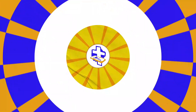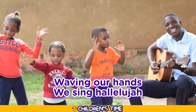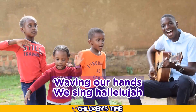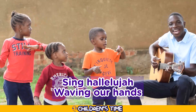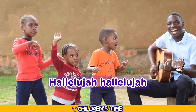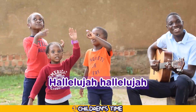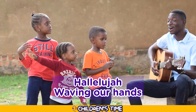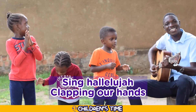One, two, three — waving, waving hands, we sing hallelujah, sing hallelujah, waving our hands. Let's go! Hallelujah, hallelujah, hallelujah, hallelujah, waving our hands, we sing hallelujah, sing hallelujah.